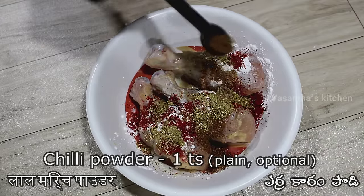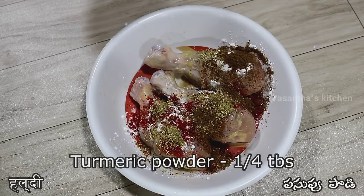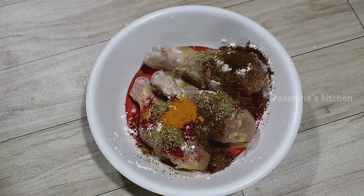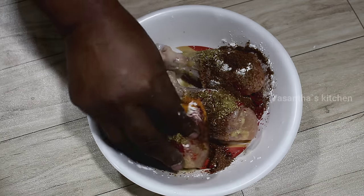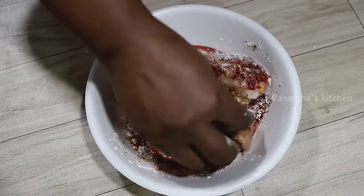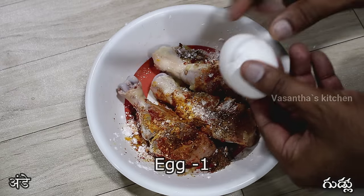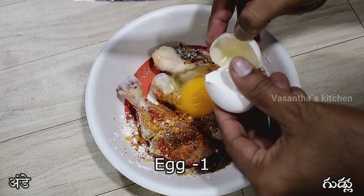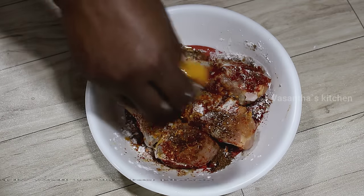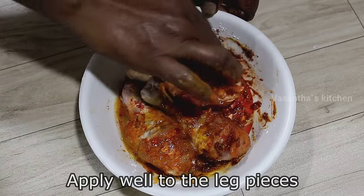We will add half teaspoon of this, 1 teaspoon of this, and 1 tablespoon of egg. Add eggs in the same way. This is a good taste for non-vegetarians.